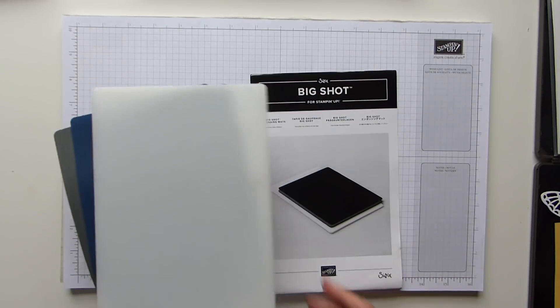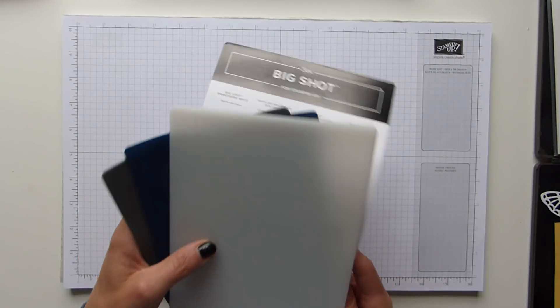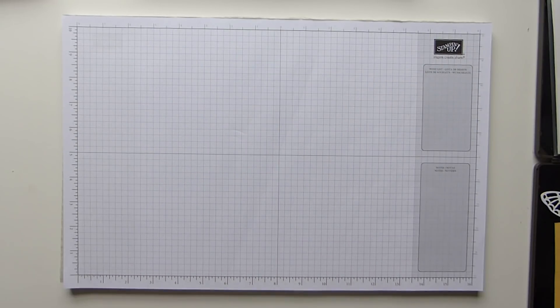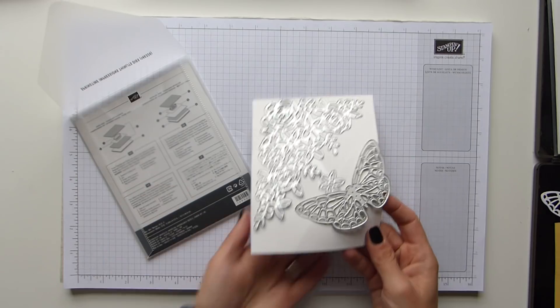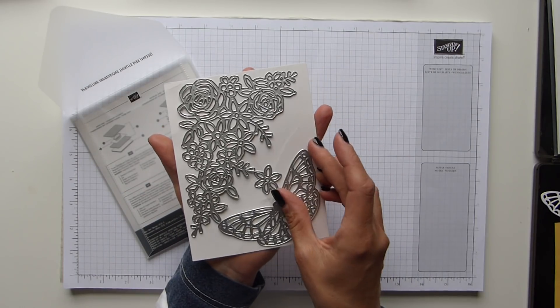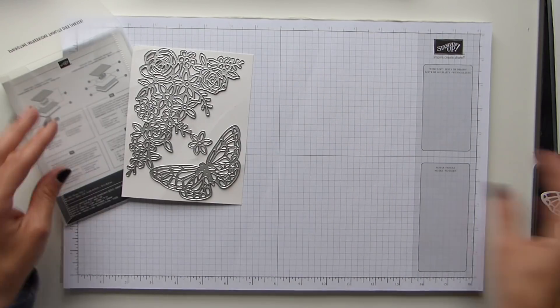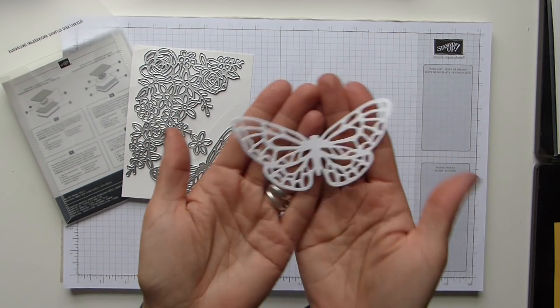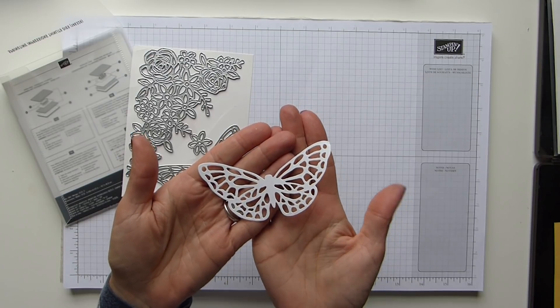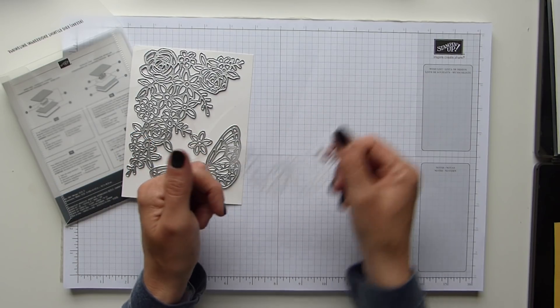I'm going to show you a couple of bits I've been doing while having a play with it, just to give you some idea and to get you started. Using the beautiful Springtime Impressions thinlets, we have this beautiful big butterfly here. I had a little play around — I die cut him out just plain and simple with a magnetic platform, gave him a die cut, and obviously he is beautiful.